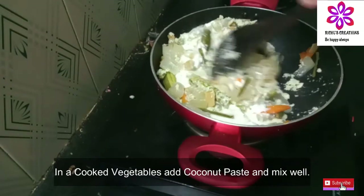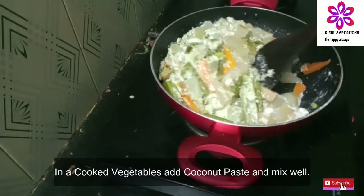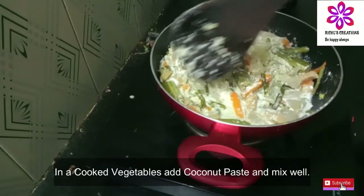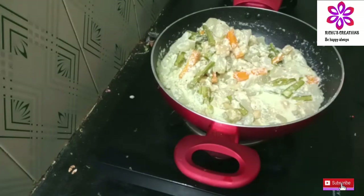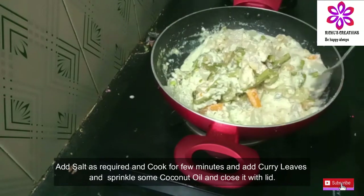Now I'm going to mix it up. I will make it for a few minutes, light and tight. I will add a few minutes and mix the same.